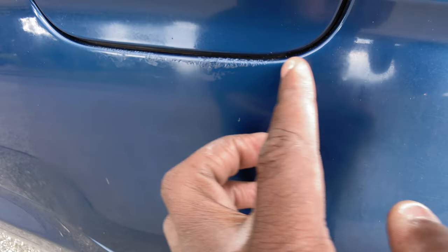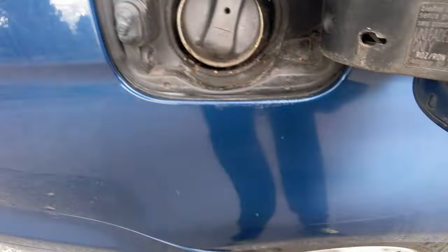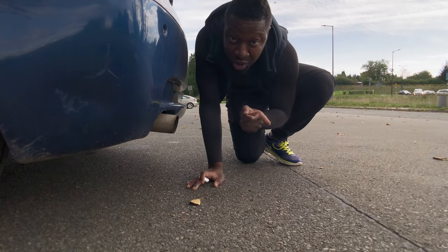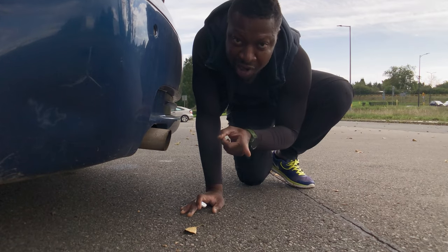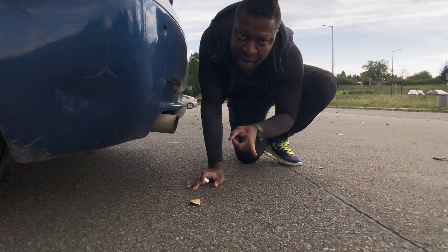I messed up my paint job after all those spills that you saw — so be careful. And like they say, this first startup should create a whole lot of smoke, almost like the car is on fire. That's the lacquer thinner doing its job. Now let's go see how it performs.